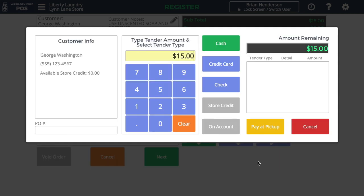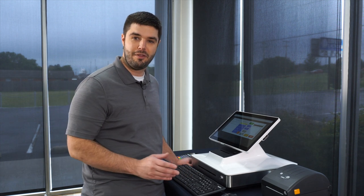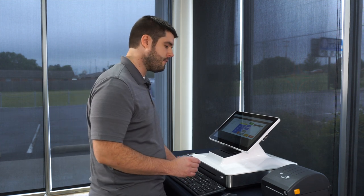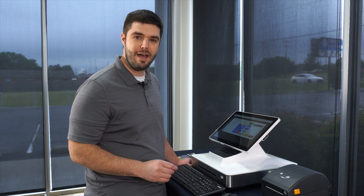This now brings us to the payment screen, where we can enter cash, credit card, or check amounts. If they had store credit, we could apply it to the transaction. If it was a commercial account, we could charge it on account for monthly invoicing. Or if they're going to pay at pickup, we can simply press Pay at Pickup. I'm going to do that in this example.